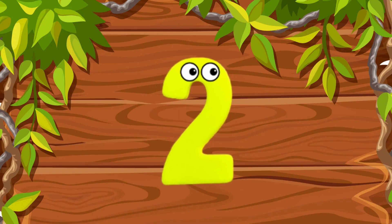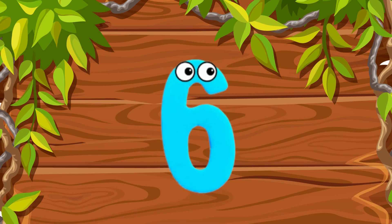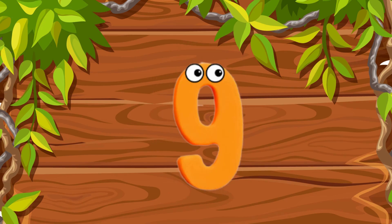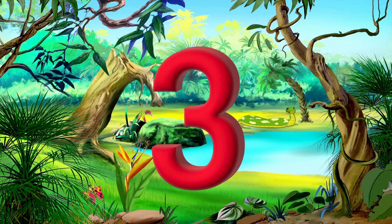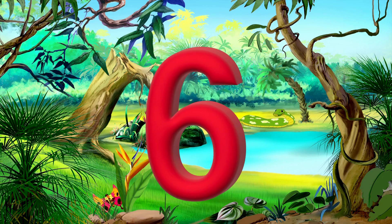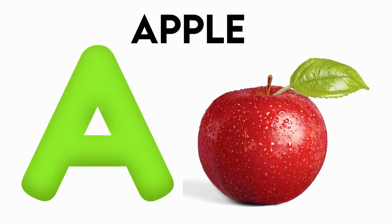1 letter, 2 letter, 3 letter numbers, 4 letter, 5 letter, 6 letter numbers, 7 letter, 8 letter, 9 letter numbers, 10 letter numbers.